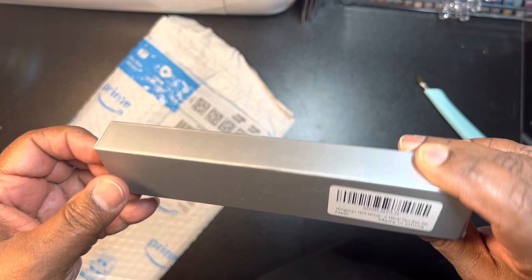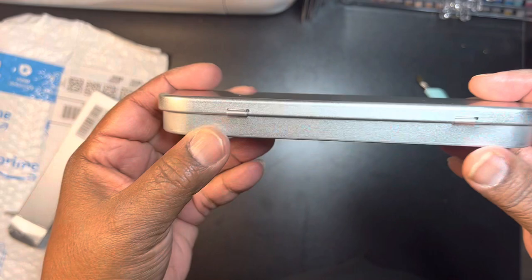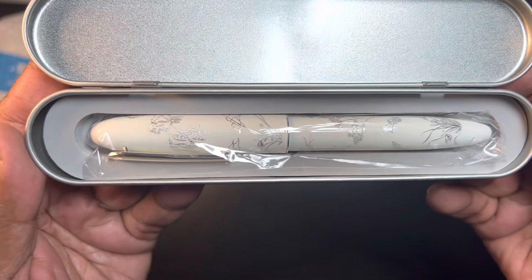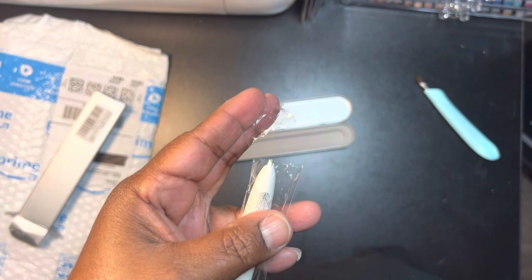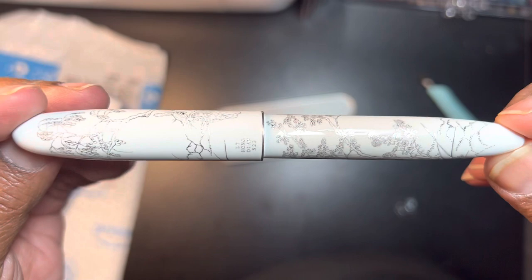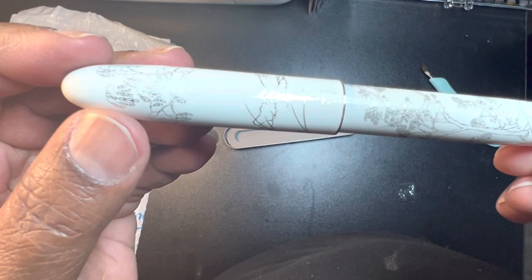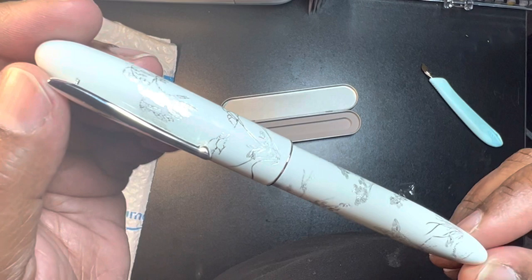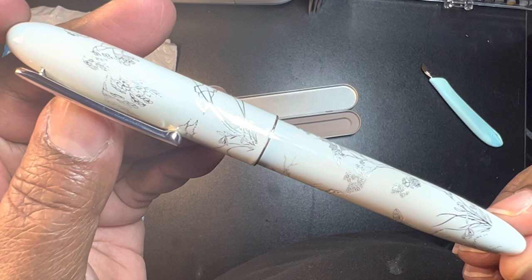So anyway, let's take a look. The other one that I'm waiting on, I think it's a Jen Howe. Look at that one, isn't that pretty? So let's take a look at this — it's pretty heavy. I think I have another Sailor coming, but anyway, let's take a look at this. Isn't that pretty? And this feels like metal. It's got some weight — it's not ridiculously heavy, not as heavy as the other ones, the Jen Howes, the ones that look like Mont Blancs — but this, it's a nice weight.